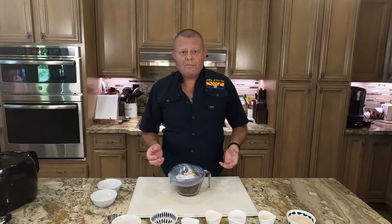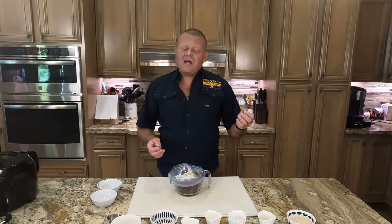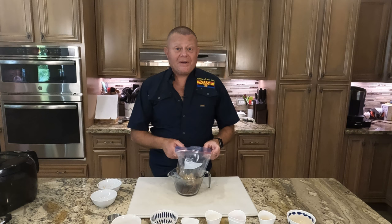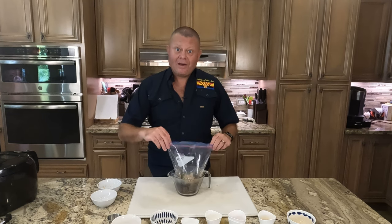Now we're using sliced ribeye. You can use sliced flank steak, you can use sliced New York strip, whatever you got. If you happen to have sliced ribeye — oh, hell yeah, use it.